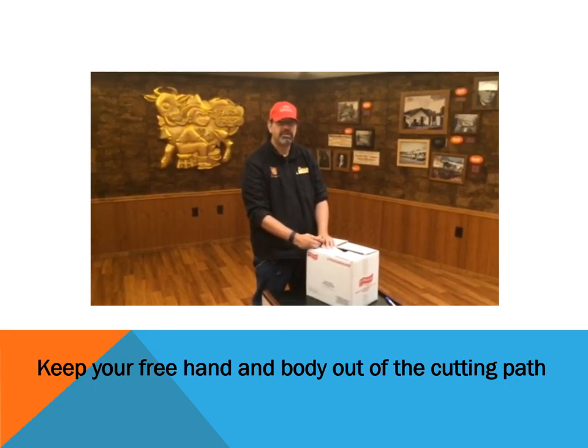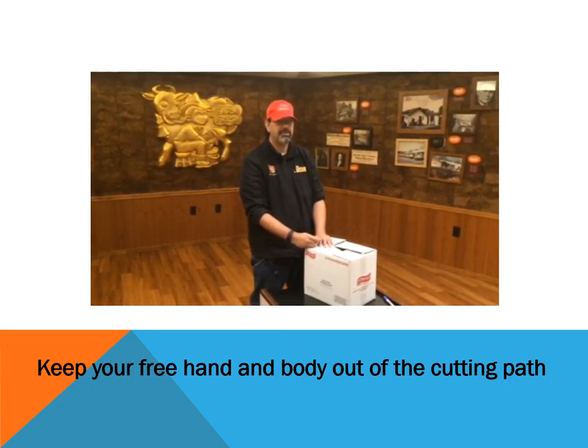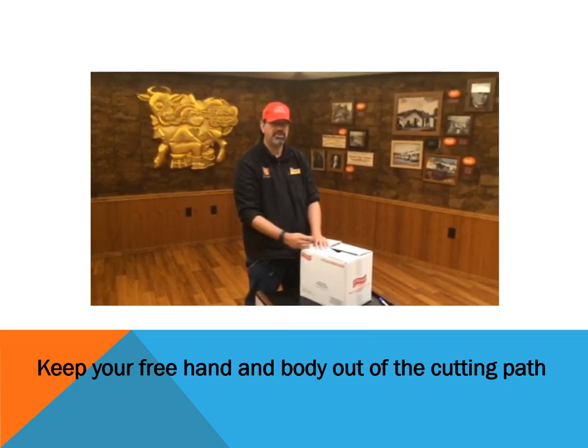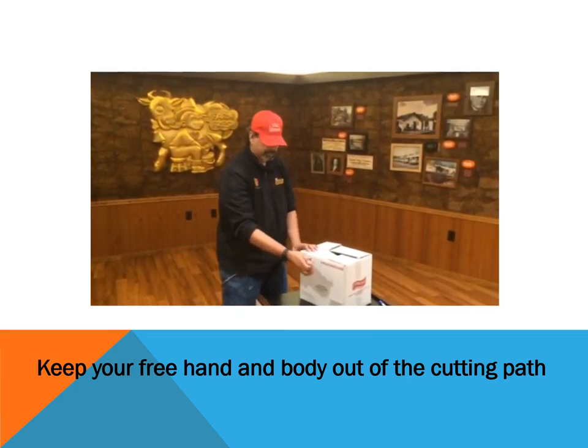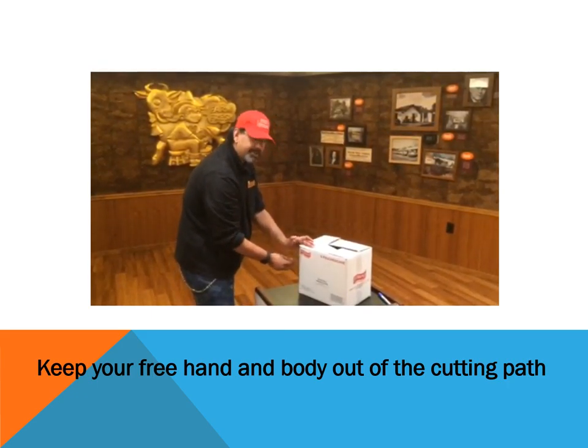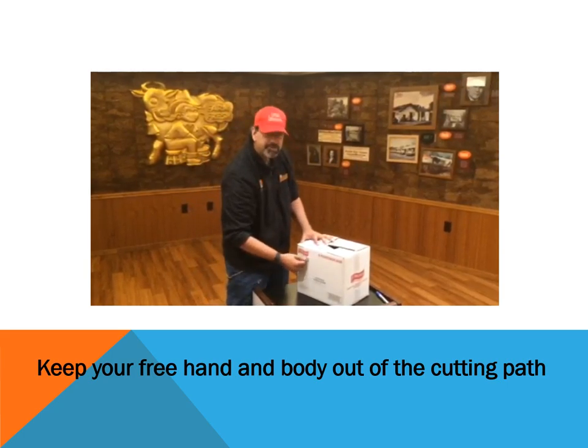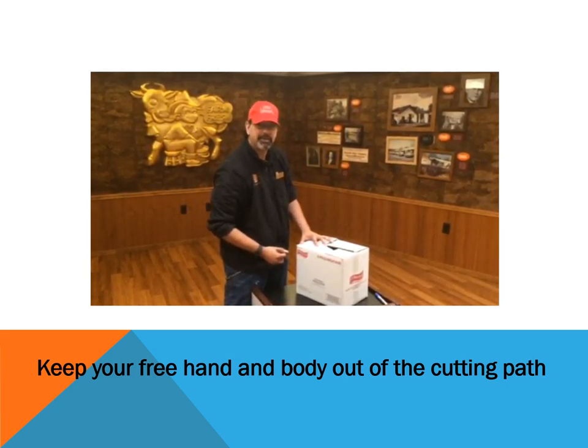Secondly, two things you always want to keep in mind. First, you never want to cut towards your free hand when cutting a box, or towards your body, as so. Cutting here with your hand — you never want to do that. Cutting towards your body, you never want to do that in case it slips.